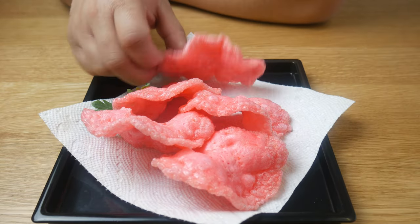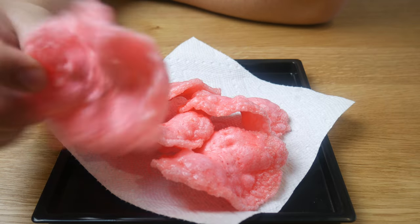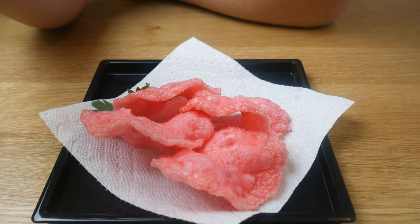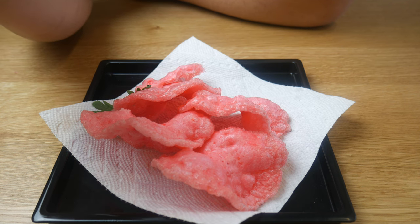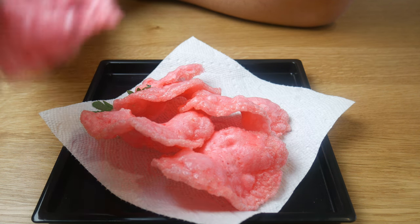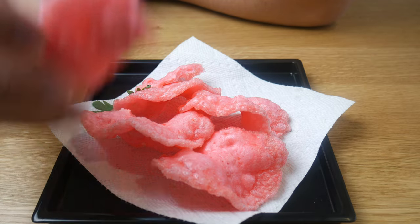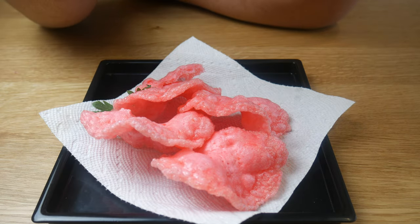Let me show you guys how crispy this turned out. It's light, it's crispy, and it's very shrimpy. For this recipe, it was 40% shrimp and 60% potato starch. If you want a much lighter chip, you can reduce the amount of shrimp and just add more starch.